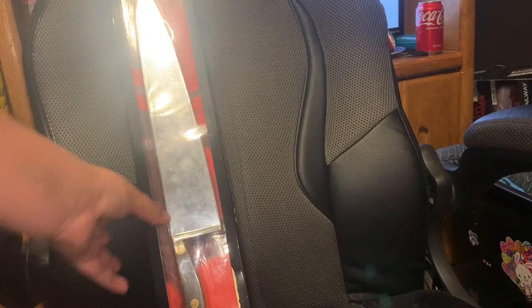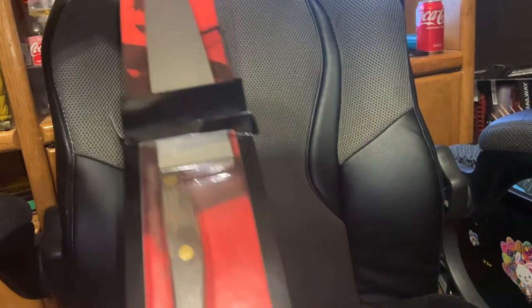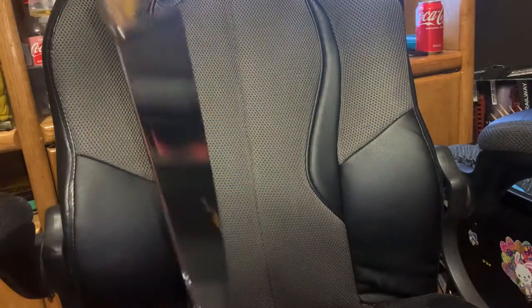Wait — I don't think I showed enough of the knife. Here it is. We're going to find out how big the blade is and how big the handle is. I'll be right back.